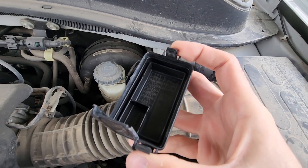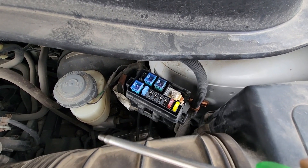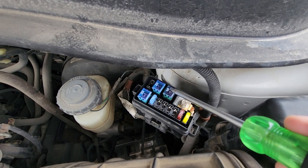On the back side of the cover you will also have a small fuse diagram. Here you want to check a 20 amp fuse located right here, a 20 amp fuse above it, and this 40 amp fuse.